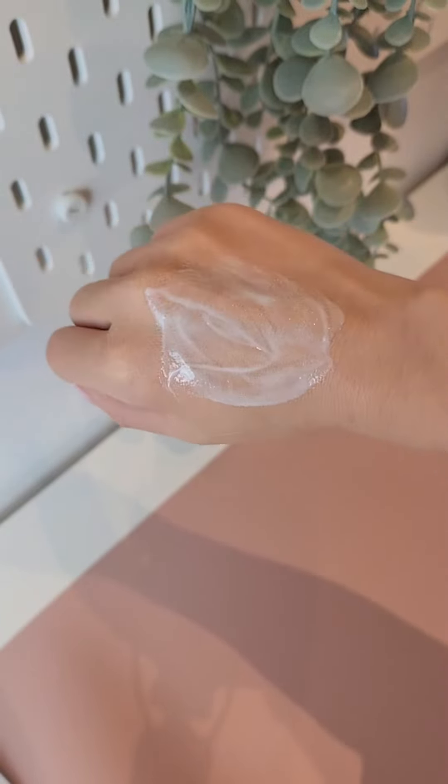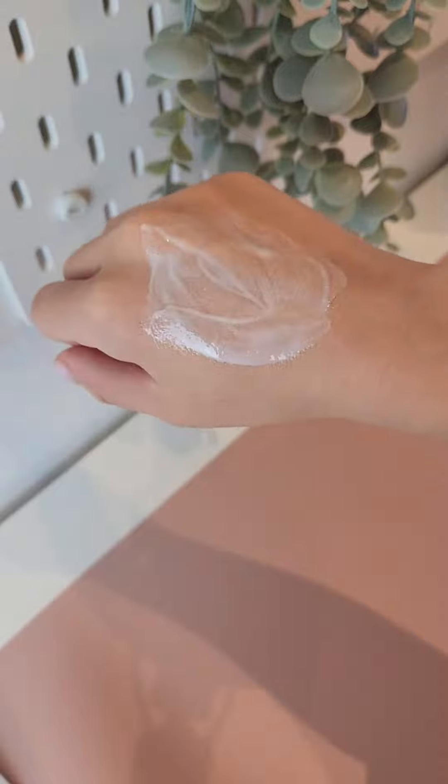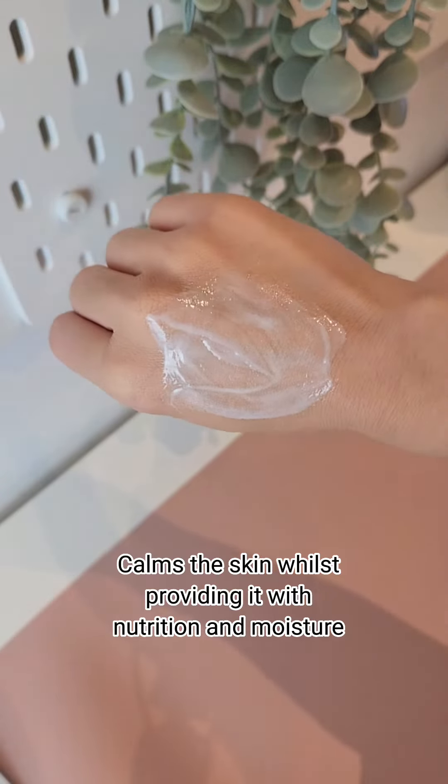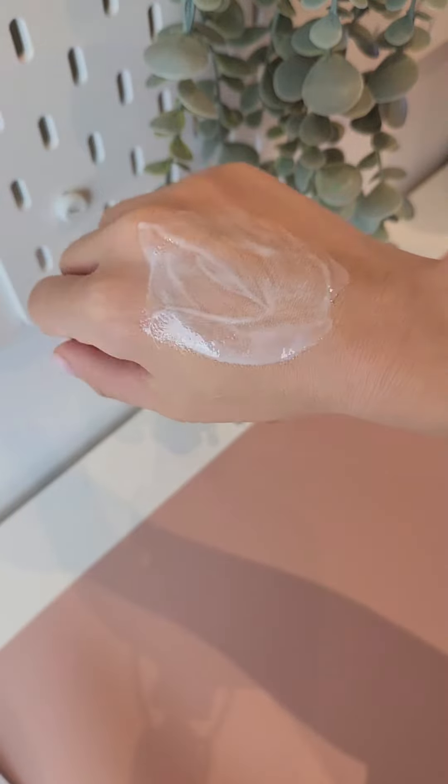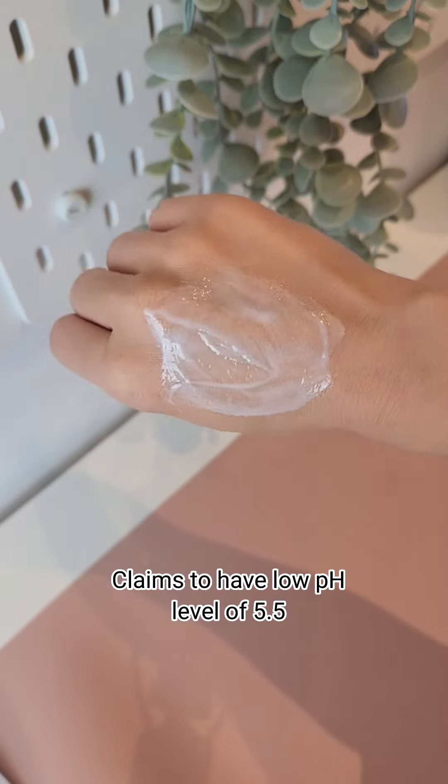It also has Coptic Japonica Root Extract, which calms the skin whilst providing it with nutrition and moisture. It is alcohol free and fragrance free, and it also claims to have a low pH level of 5.5.